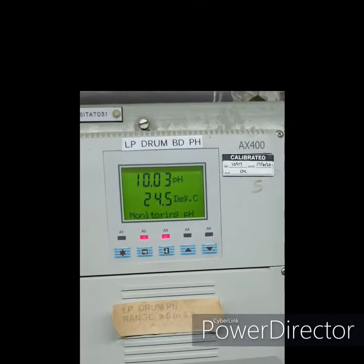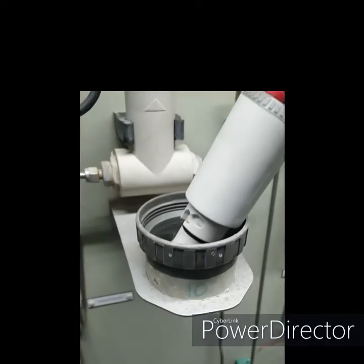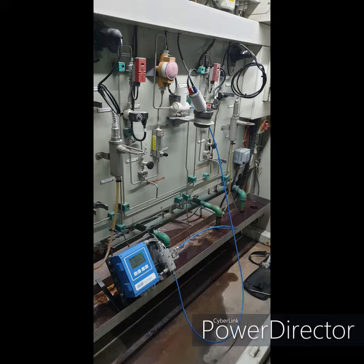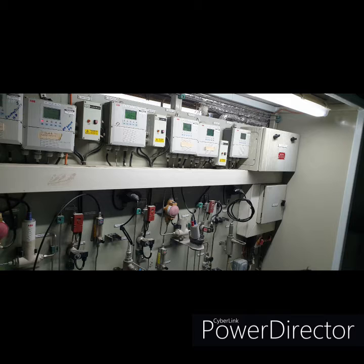So that is the registered pH measured. We'll see you next time.